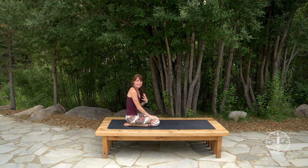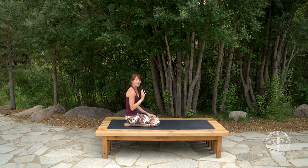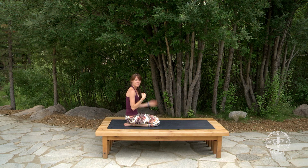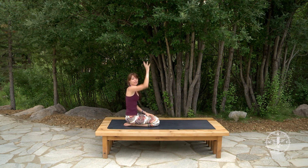That was my way of learning headstand through my own practice — going slowly through those different steps: walking my feet up, bringing one knee into my chest and then the other, hovering in that little ball, and then eventually lifting my legs up.